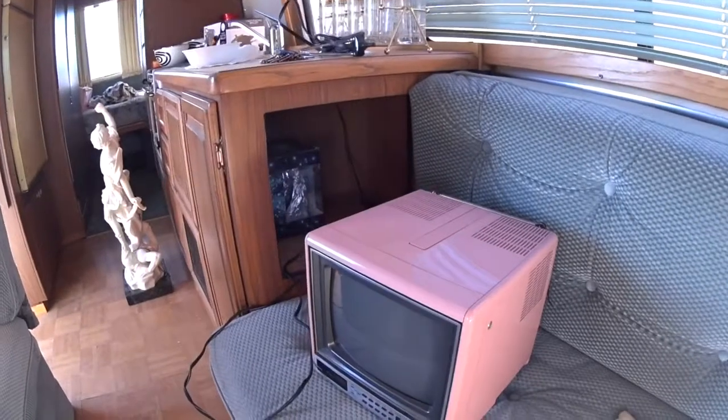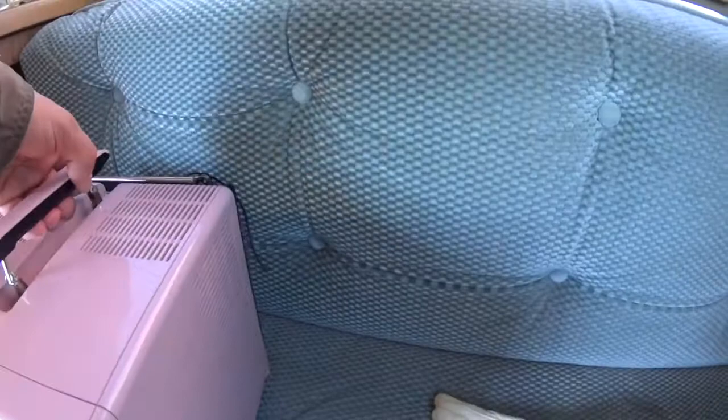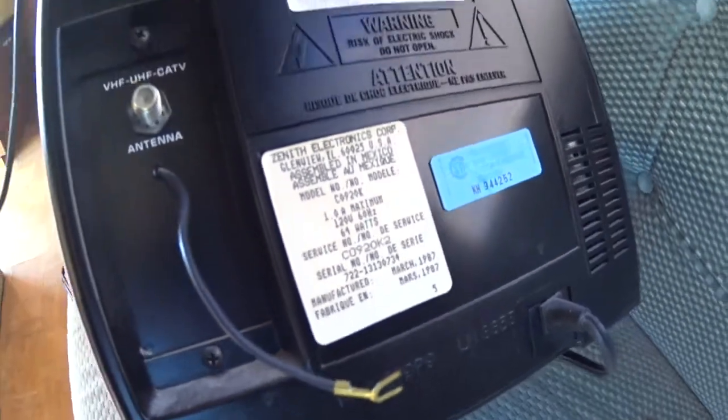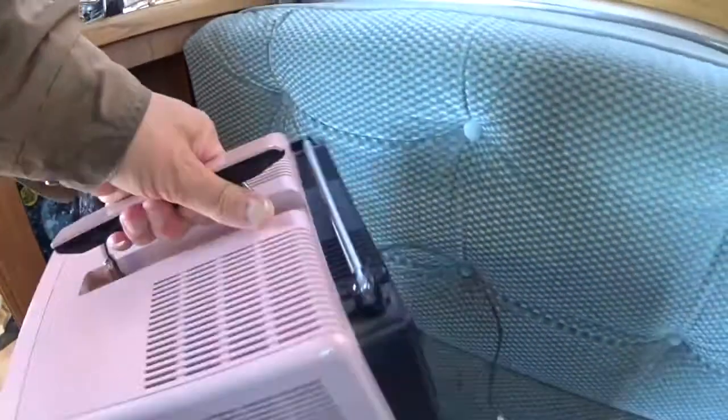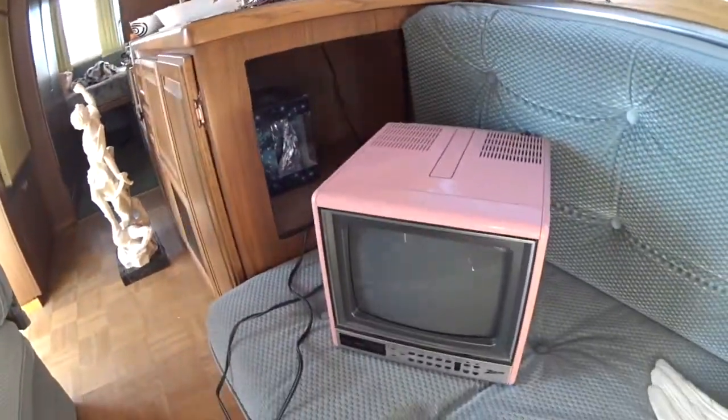So let's get to the main story. You have an old TV laying around, an old portable 1970s, 1980s TV like this. You don't want to throw it away, but everything's digital now. So we're going to talk about how you're going to hook it up with an HDTV converter box. Let's see if it works.